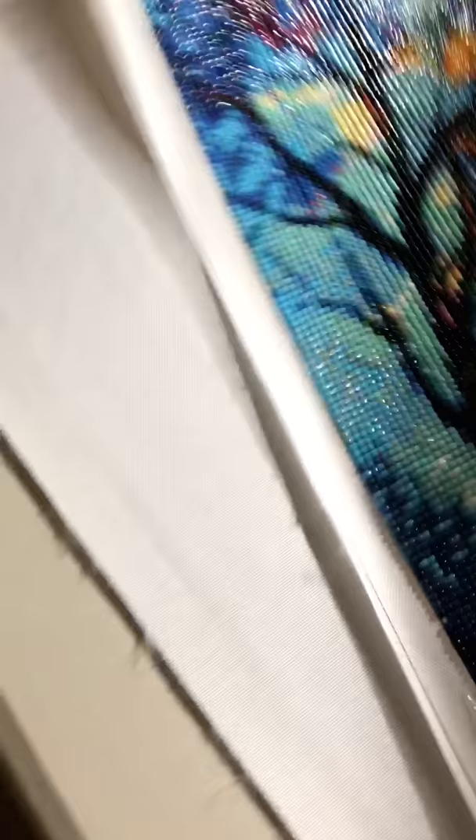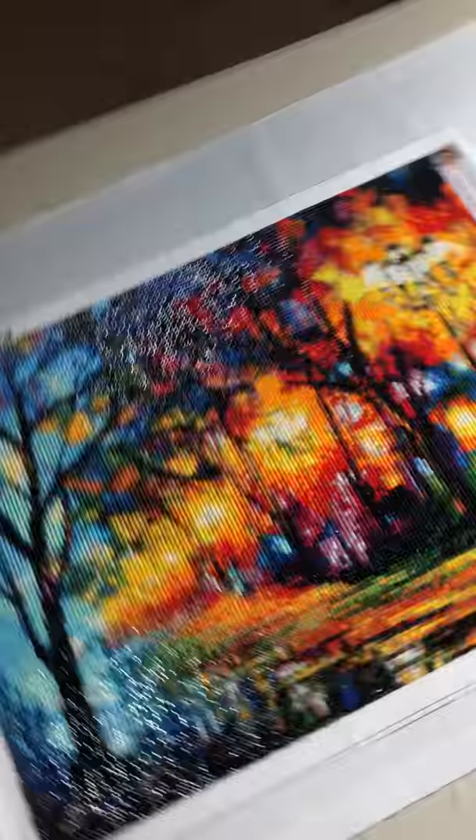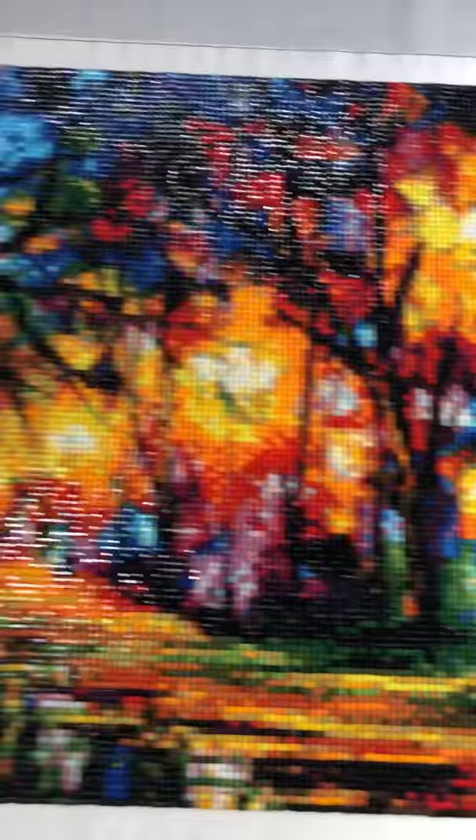The next one is a 40 by 30. This one is called 'The Road with Trees,' and like I said, 40 by 30. This is the first one I ever bought. I do not know where I got it — I got it like a year or so before I even knew what diamond painting was, and I finished this up. This is a full square. I had a lot of popping beads on this one, but it turned out pretty good.